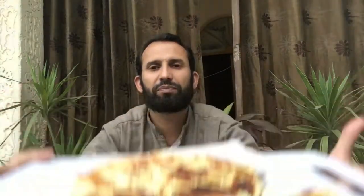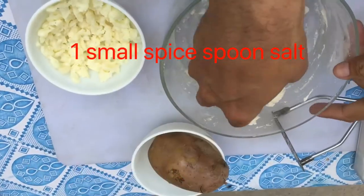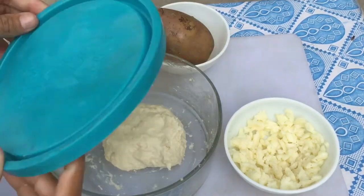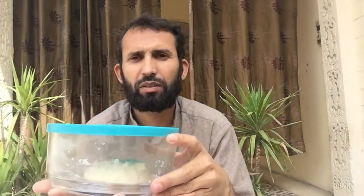Ab main apni ingredients ki taraf aati hoon. Ek small bowl mein maine dahi liya hai, us mein namak daal diya hai, aur ek bowl maida daala. Ab maine gundh kar is bowl mein rakh diya hai, time ki bachat ke liye. Ek ghante ke liye hamein isko freezer mein rakhna hai.